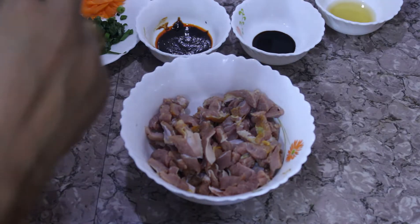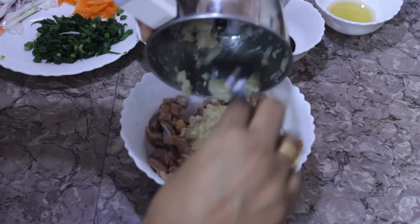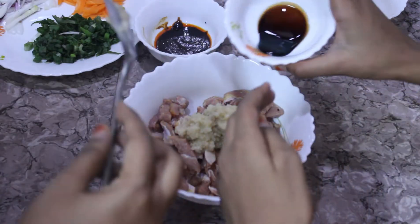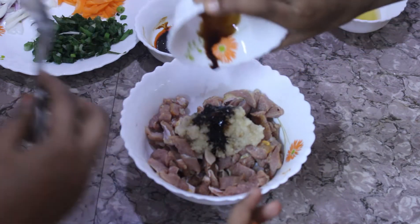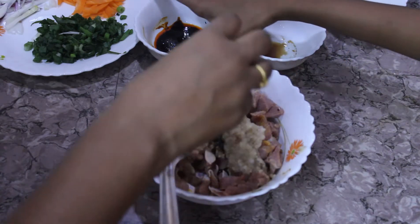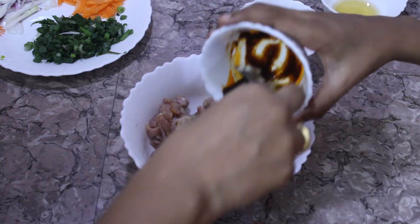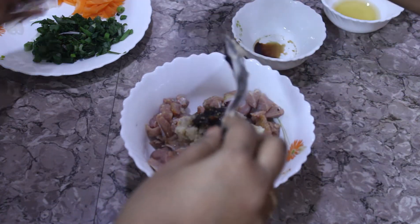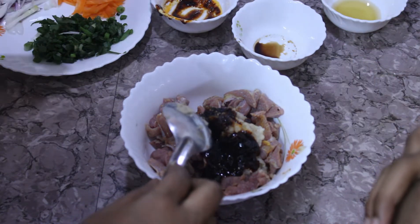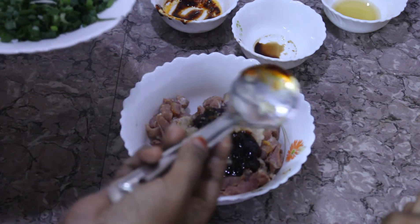Now we're going to blend all of this into a smooth paste. Let's start marinating the meat. Add the blended paste, then add in the soy sauce. I hate the smell of soy sauce. But when you eat it, it smells super good. Then we're going to add the Korean chili paste. If you don't have Korean chili paste, you can use Sriracha chili paste — it's a little garlicky, but you can substitute it with that.